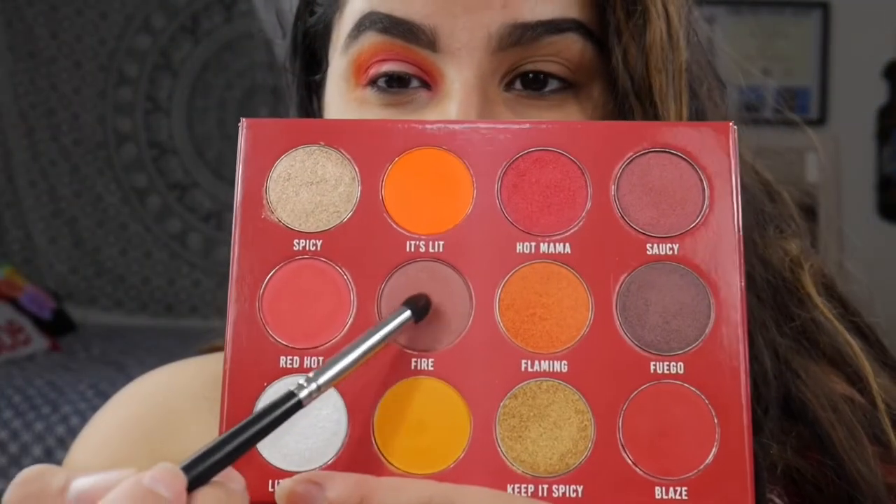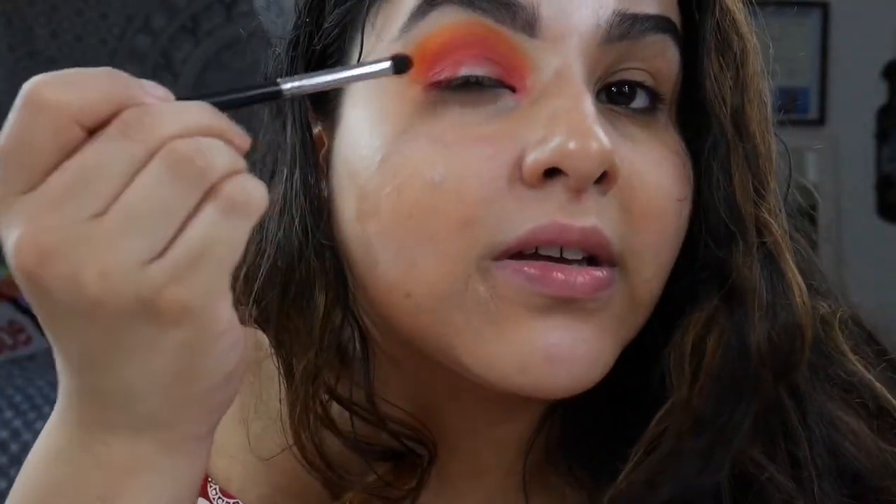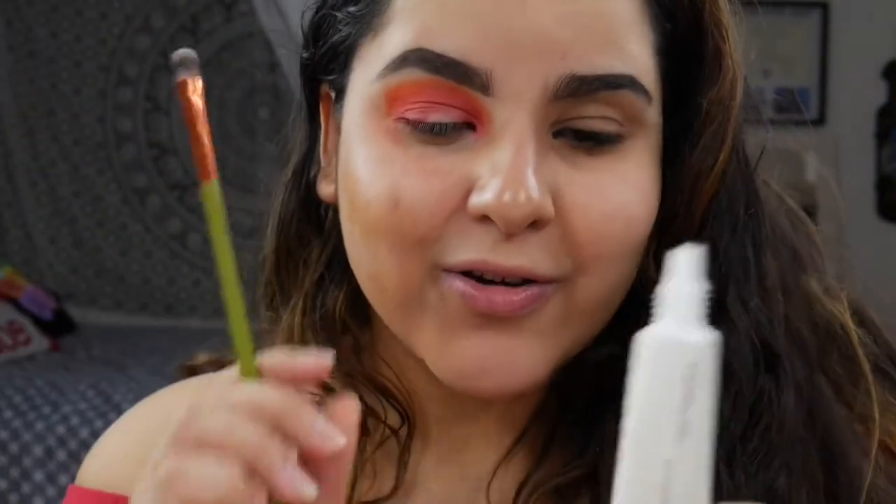Next up I'm going to go into Fire with my 321 brush and just place that only in the outer V. Then we are going to cut our crease with the Hourglass eyeshadow primer and my Alamar packing brush.